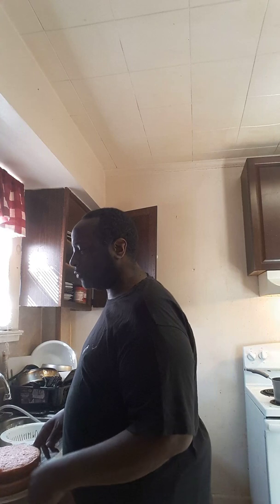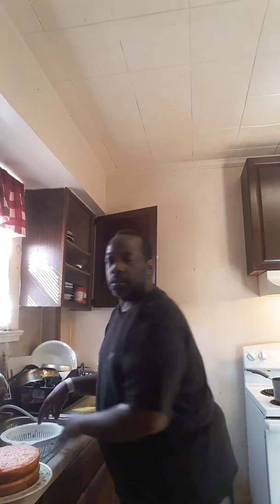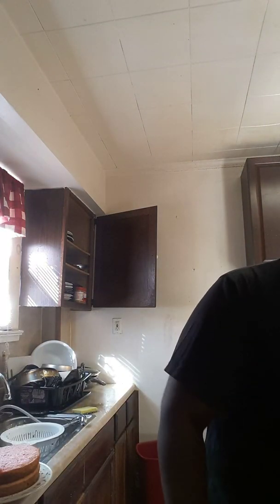The second layer — now we're going to get the icing. We're going to start icing this cake. Once we get done, it's going to look so beautiful.